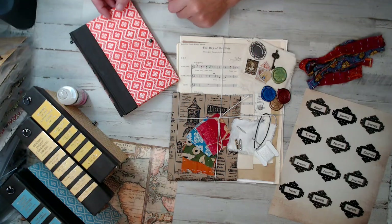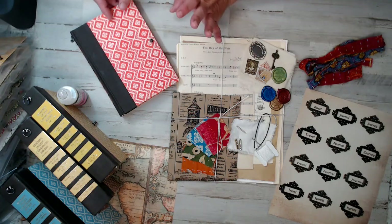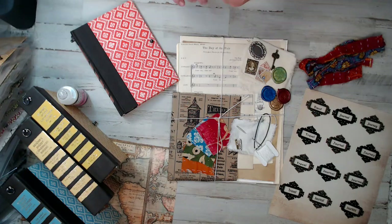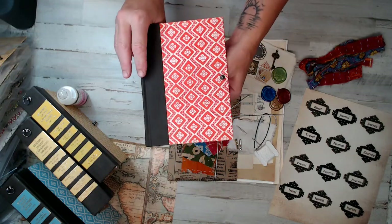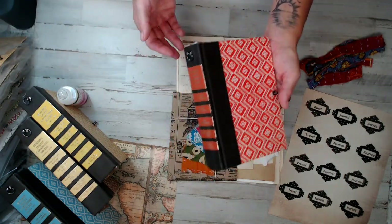So let me just dive right in. The kits are $30 and I'm going to show you guys what you get in each kit. What's really cool is I had over 60 different journal covers for you guys to choose from. So in this kit, you get to choose your journal cover. The journal cover will look just like this.